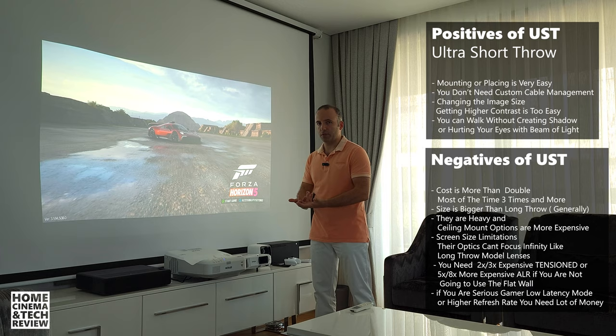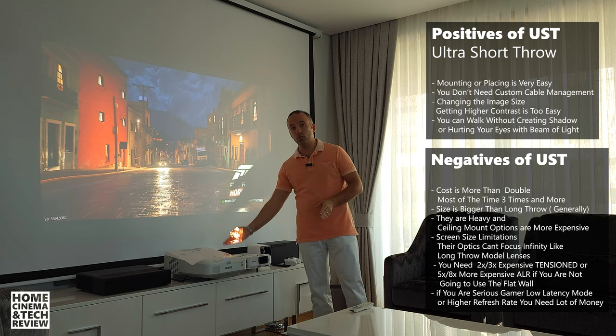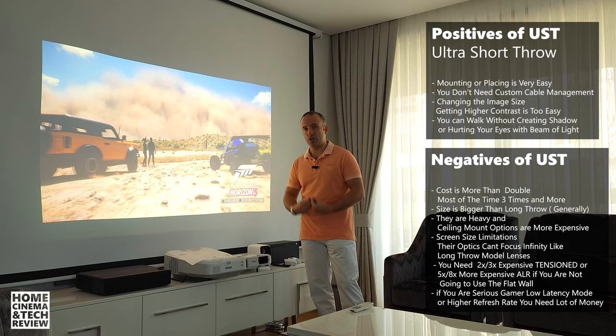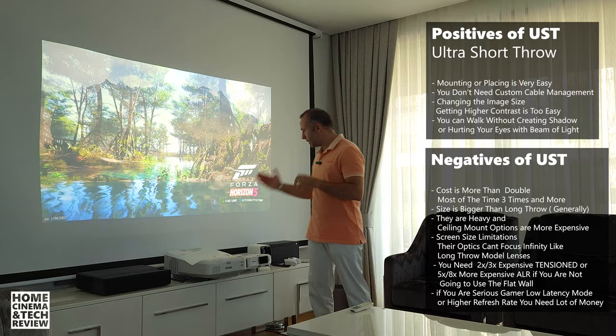Regular long throw projectors — including bulb models — are available in the secondhand market because everyone wants to upgrade to ultra short throw or next-gen 4K versions. This Epson EB685WI is also a bulb ultra short throw — it's a 720p model — which I will review later. Normal projectors can be five times cheaper than competitive ultra short throw equivalents.